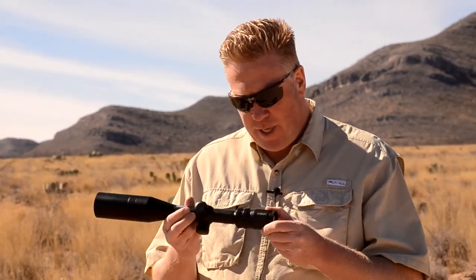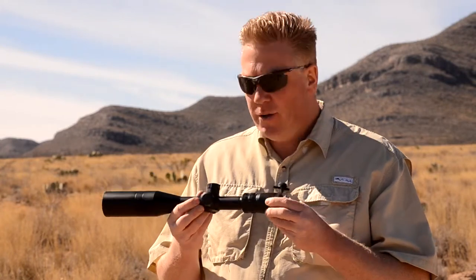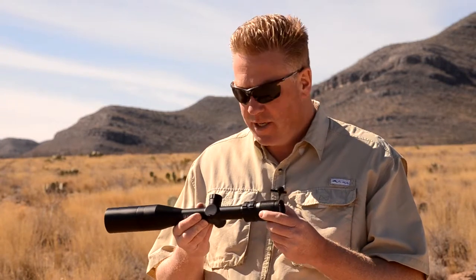It's a 3 to 12 power, so it's not going to be perfect for going beyond 700-800 yards, but out to that distance it's good.